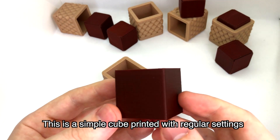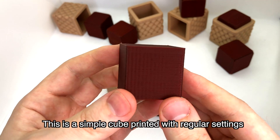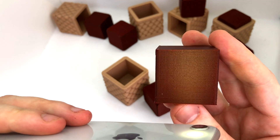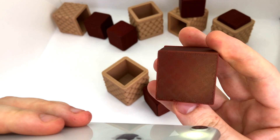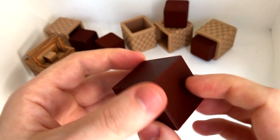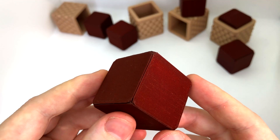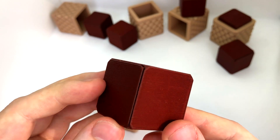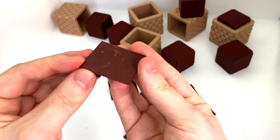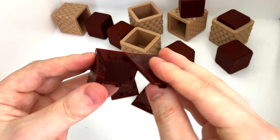Did you know it's almost impossible to 3D print a perfect cube? A 3D printed cube will always have three distinct types of faces. The sides will have these horizontal layer lines, and the top will have a diagonal infill pattern like this. The bottom is different yet — it inherits the surface texture of your printer bed. Now I wanted the faces on this cube to be identical to each other, so you wouldn't know which face you were looking at. The first idea was to print six wedge shapes like this.